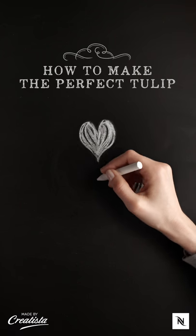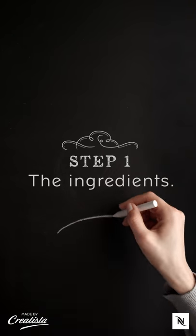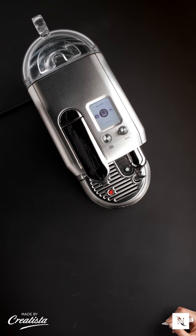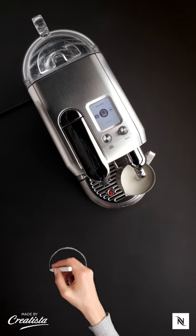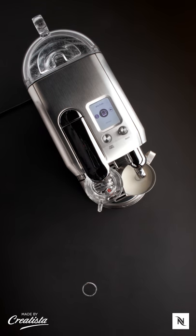Welcome to this Nespresso video on how to do latte art with the new Creatista machine. First, take your Creatista machine. Place a jug of fresh milk under the steam wand. Take your cappuccino cup and place it under the machine, then choose your favorite grand cru.